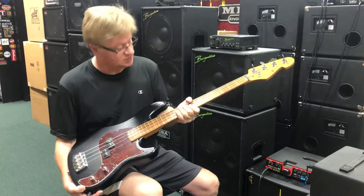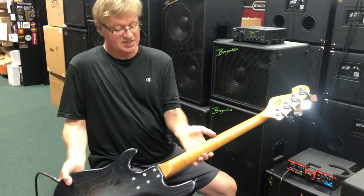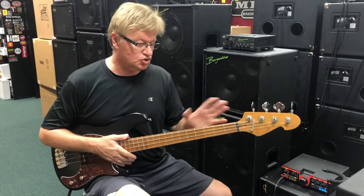This one has the roasted neck. You can get it with a regular maple neck or the roasted, and they have several colors. This one is a beautiful trans black over this ash body. Six bolt neck — look at the back of that neck, isn't that gorgeous? Everything about this bass is top shelf, right down to the knobs for your strap. It's just a fantastic bass, so comfortable, great on the couch. It's short but sounds full-size.